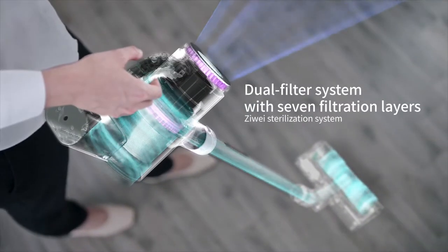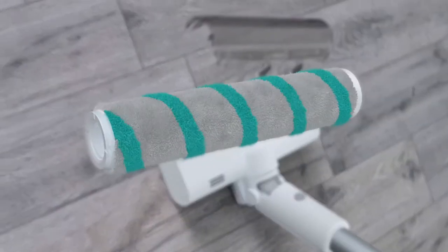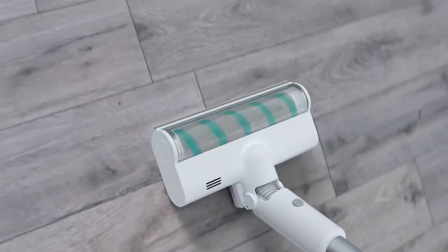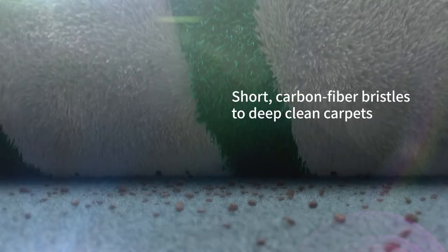The professional dust filtration system easily removes germs and dust. The innovative HL Multifunctional Roller Brush removes dirt from crevices and eradicates mites from carpets.